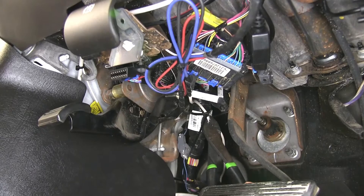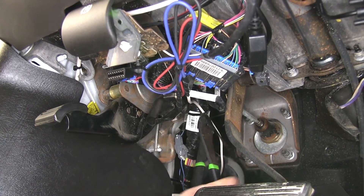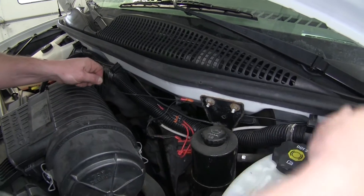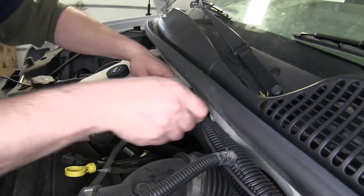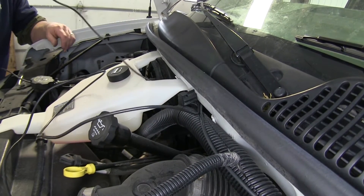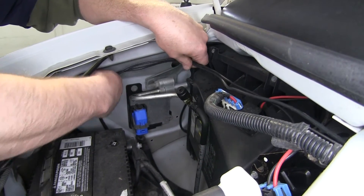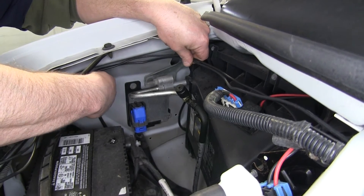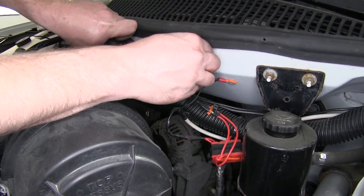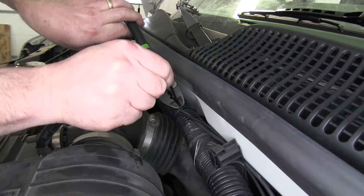We'll snip off any excess zip tie to clean up our install look. Now we'll go ahead and take the other black wire, which is the power wire to the brake controller, and route that over to the side where the battery is mounted. We'll take a few zip ties to help secure our wires and snip off the excess to clean up our install look.